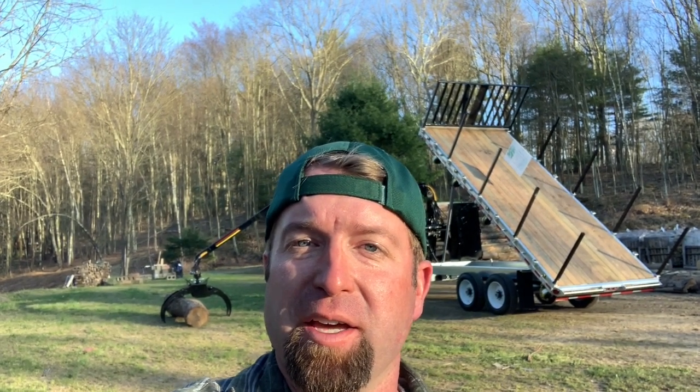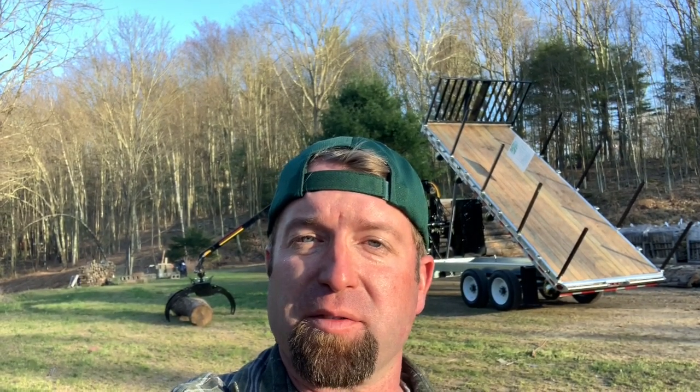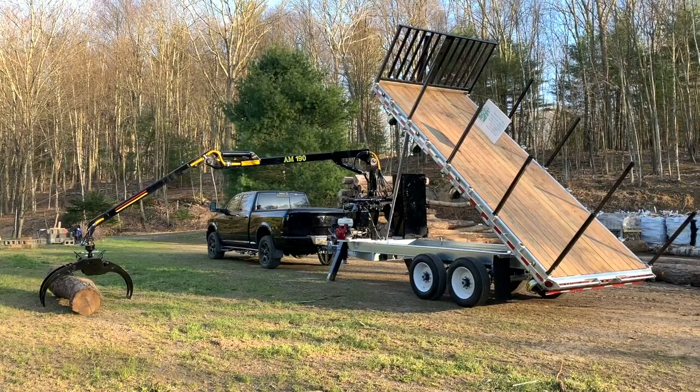I feel like a kid on Christmas morning — this is our brand new AM Machinery AM 716 1600. The AM is deck-over-dump, 716 means 7 feet wide and 16 feet long, and 1600 stands for 16,000 pounds.